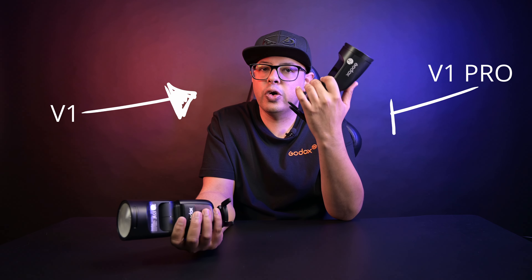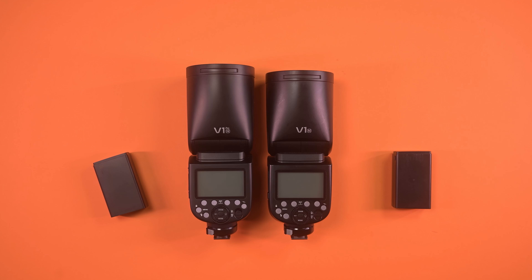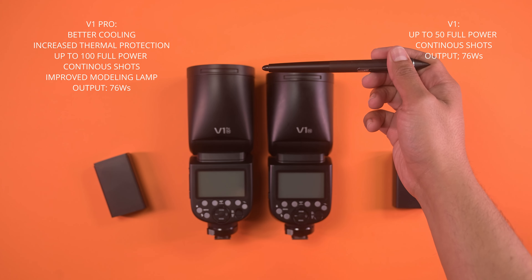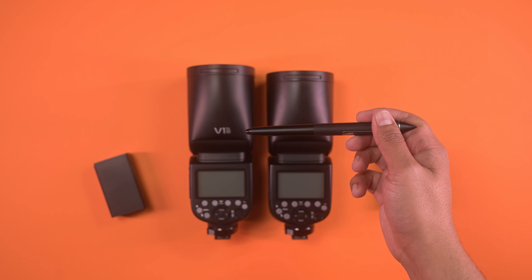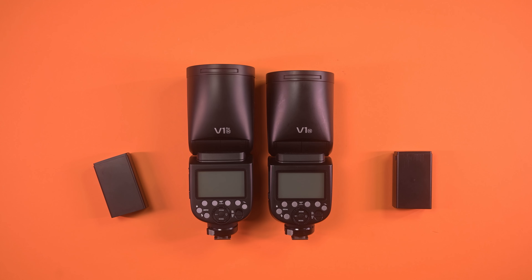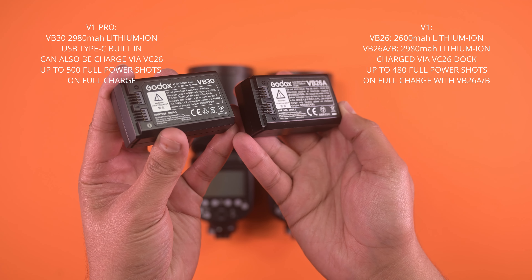In today's video I'll be doing a comparison between the Godox V1 and the Godox V1 Pro to see what the major differences are. The V1 Pro is slightly bigger than the V1, which allows for better cooling so that you can get up to 100 continuous full-powered shots. We now get a new and improved lithium battery that offers up to 500 full-powered shots per charge.